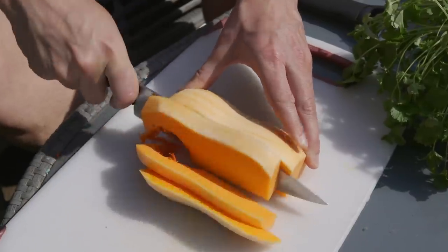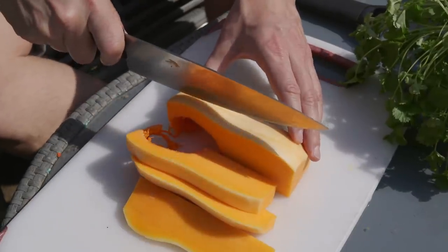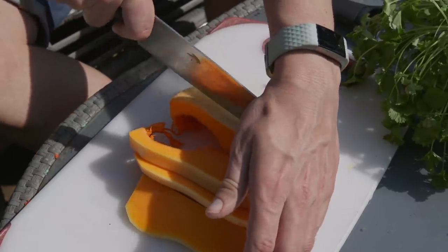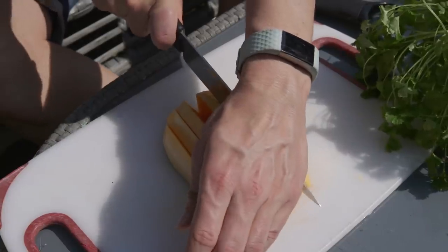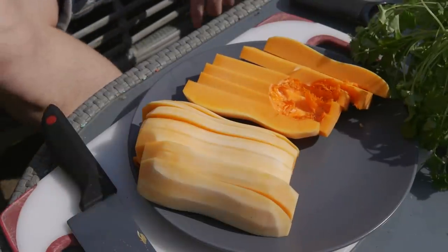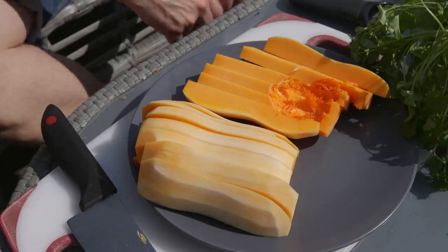Next we're going to cut the squash into slices about one to two centimetres — maybe one and a half to two centimetres in thickness. That's about as thick as you want. You don't want it too thick because it's going to be hard to cook and the outside is going to get burnt while the inside is still raw.